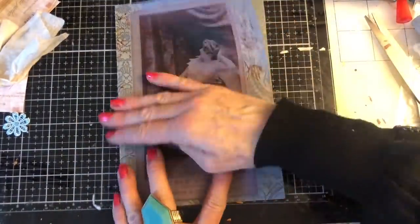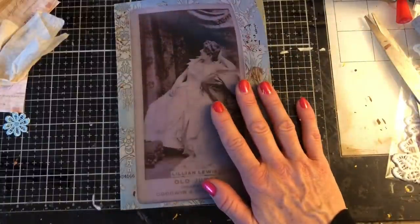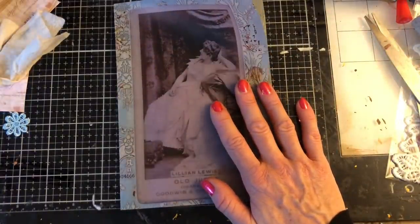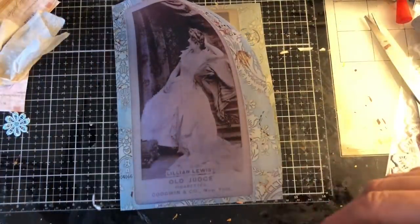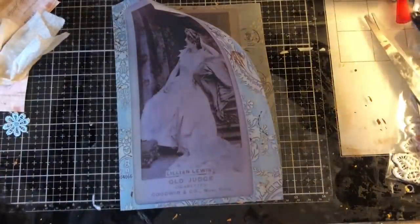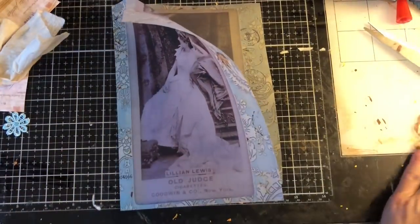What I will do is run some lace along the edge. I was using some lace yesterday that would be ideal, but of course now I can't see it. It was quite delicate and it would have been just perfect for this.